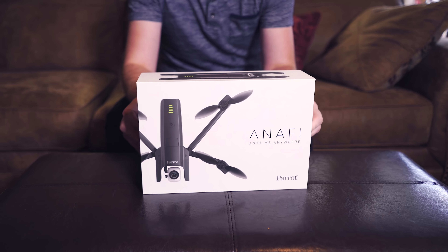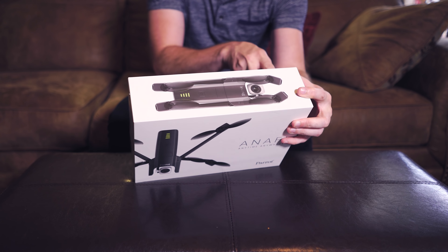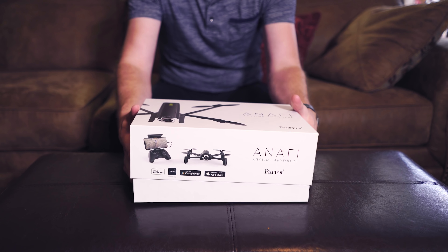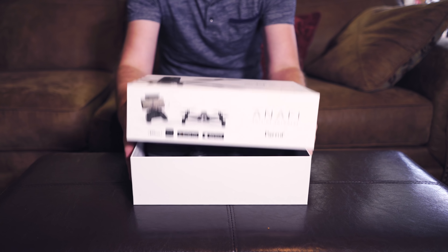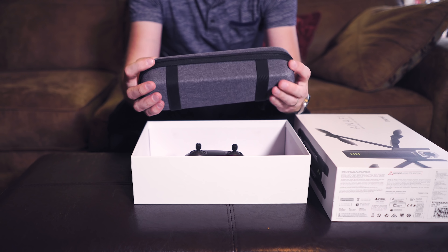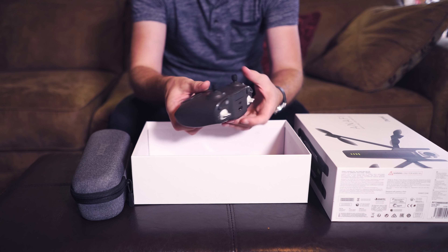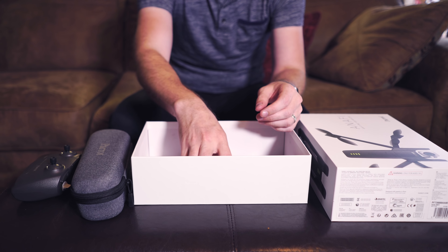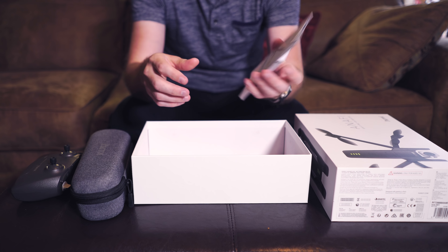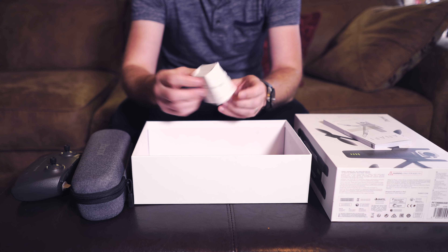Let's open this thing up and see how it is. It has nice packaging. We've got the little Parrot case here with the drone in it. We've got the controller, which seems kind of interesting. We've got the USB-C cable, quick start guide and flight safety guide.